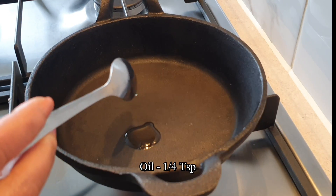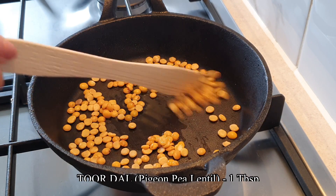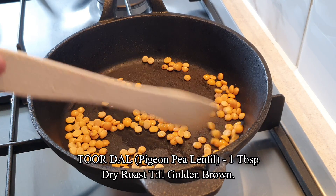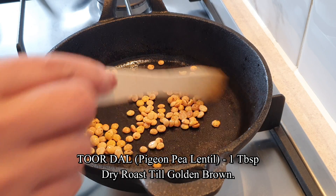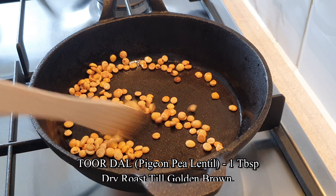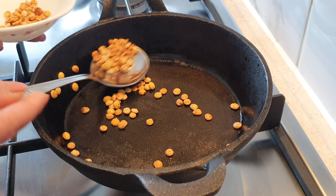To a pan, add a couple of drops of oil. Add 1 tablespoon of Tuvardal or pigeon pea lentils. Roast these lentils till golden brown and till you can smell the wonderful aroma of the roasting lentils. Once golden brown, remove and set aside to cool.